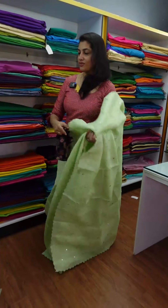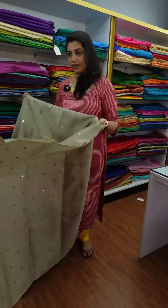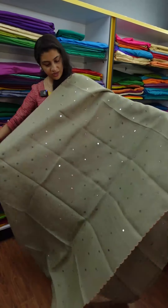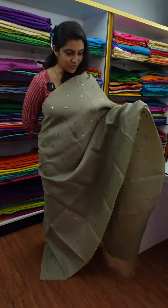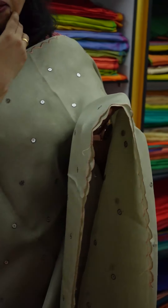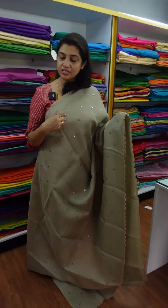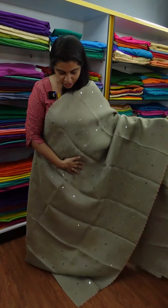The next color is the gray color — a mud gray color. This is the mud gray color with a full light sequence work. This is the blue color. The black color pairs with the blue color. You can see the blue color. The scallop pattern runs throughout the sari.